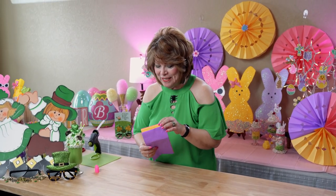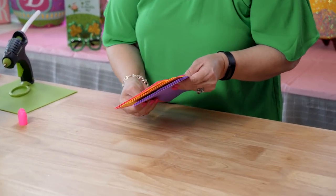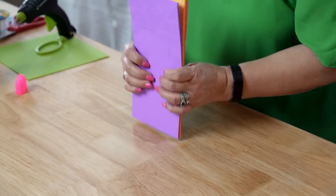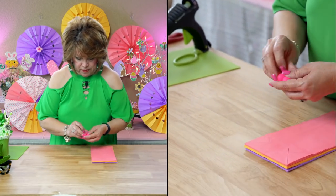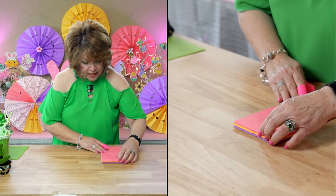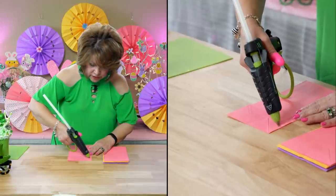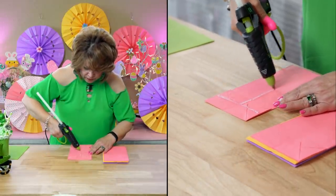So to start off, you're going to need nine bags. I am going to make these multicolored — I have three purple, three yellow, and three kind of pinkish bags. And I'm going to put my finger protectors on. This is so fast and easy, friends. And then you've got a nice decoration for your parties or your photo booth.